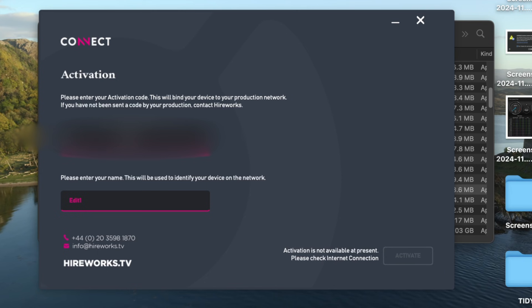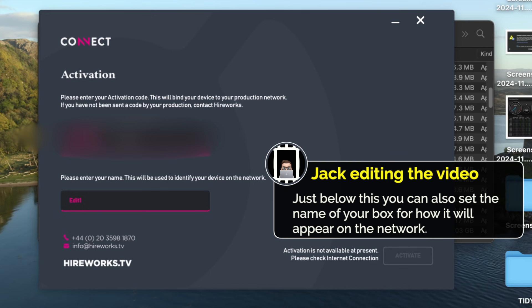Once you've done that, launch the app and enter the activation code that will have been sent to you by Hireworks ahead of time in order to activate the box and tie it to your production. This is a security step essential to ensure that this box has gotten into the right hands. If you haven't received this code, check your spam folders and your email just in case, or flick an email to Hireworks and they will sort you out very quickly. Their customer service team is absolutely fantastic, very responsive even after hours.